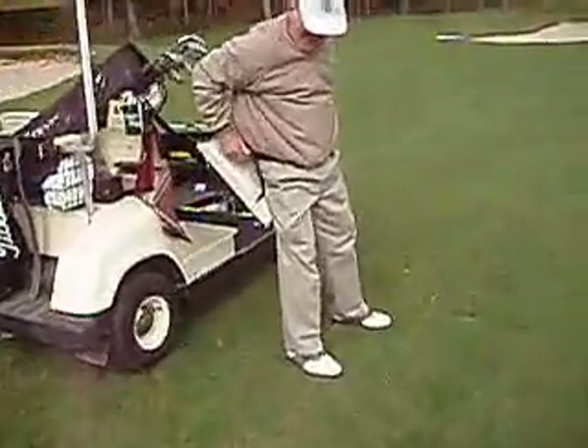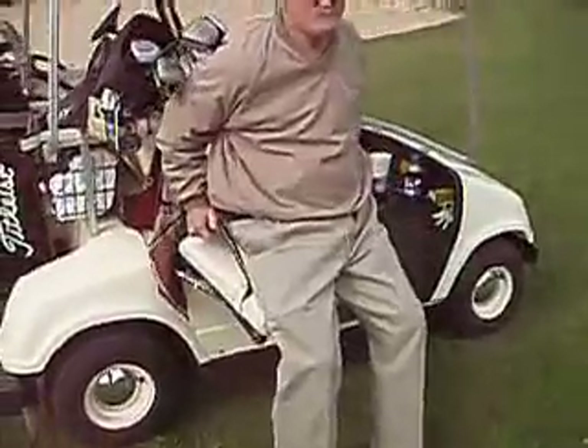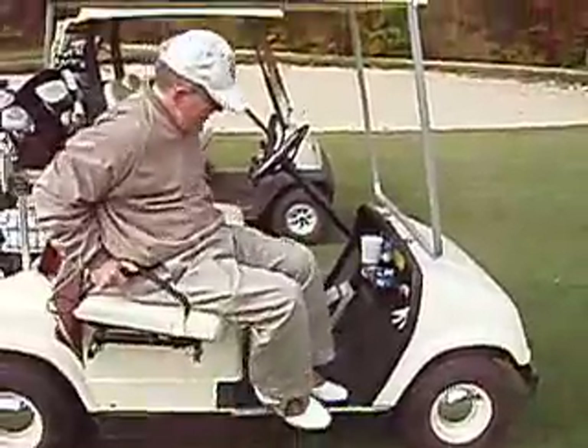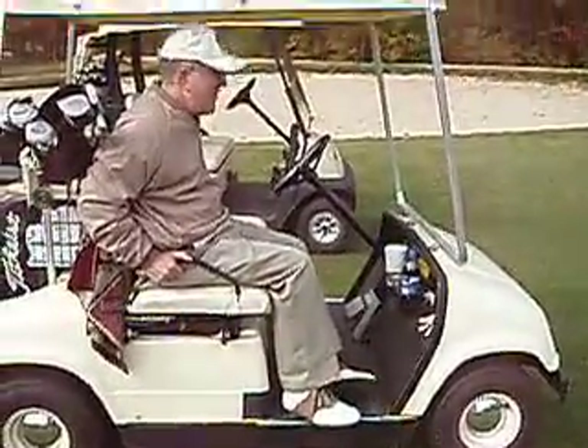And then he comes up here and pushes that only control on his right hand — the little hand lever — and it tips him right back in the cart. And Bob the driver is ready to go to the next hole.